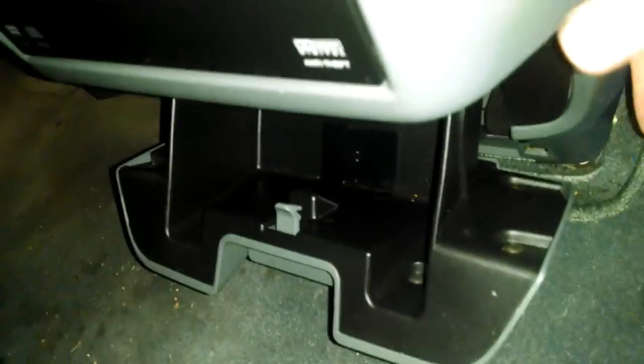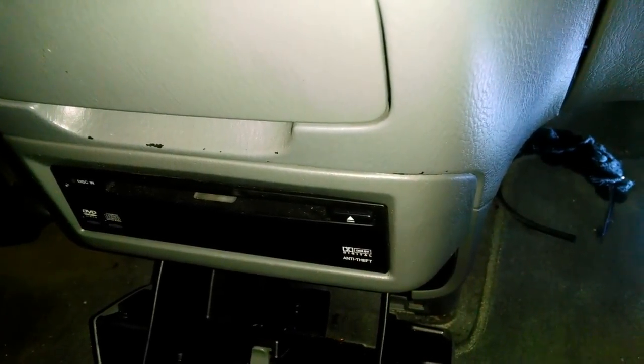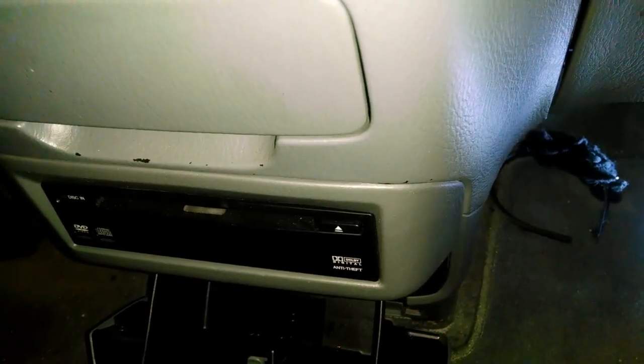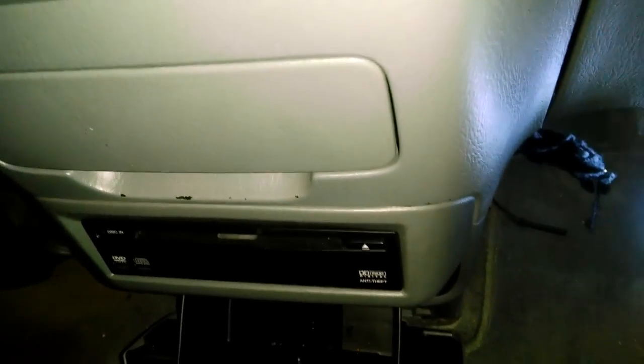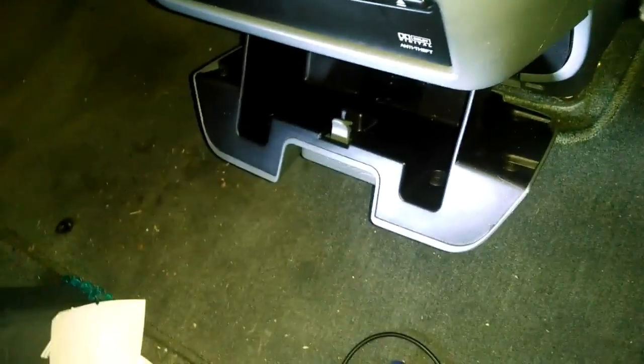I got those screws off and I'm pulling on it and it's coming out, but this right here seems to be in the way. This is the cover for the DVD player. If you don't have one, you may not even have to worry about this. It looks like it's getting smashed up into there so I have to get this off somehow. I read somewhere you just take a screwdriver and pry it off, but you have to be really careful because people can bust these.